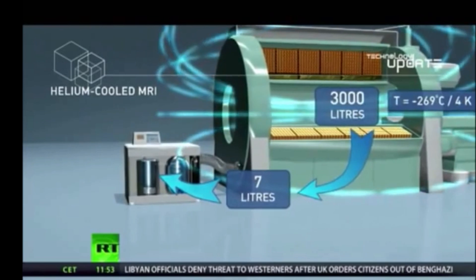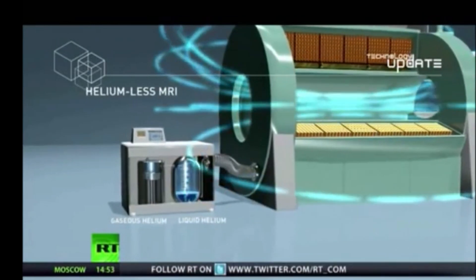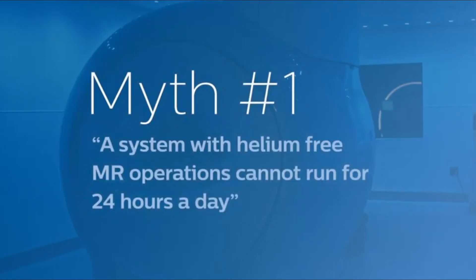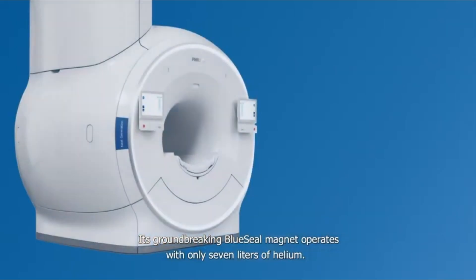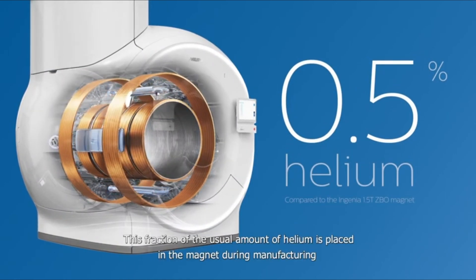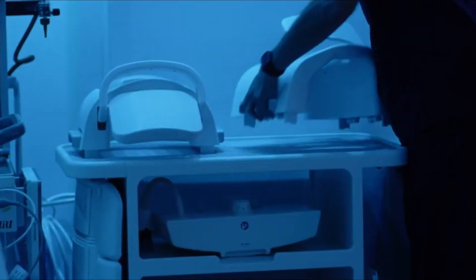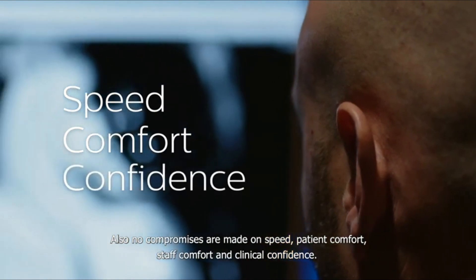A liquid helium-free MRI scanner doesn't actually get rid of helium altogether — it just outsources the job to a separate apparatus that cools the coils using much less liquid gas. A system with helium-free MR operations cannot run 24 hours a day. Based on a sealed magnet, it operates with only 7 liters of helium, placed in the magnet during manufacturing and then fully sealed, enclosing the coolant for the rest of its lifetime. No compromises are made on speed, patient comfort, staff comfort, or clinical confidence.